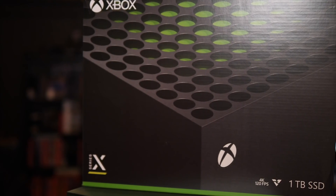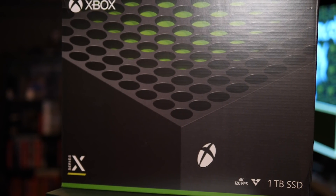All right, my friends, the next generation of video gaming has arrived. Microsoft sent me an Xbox Series X so that I can start reviewing all of the next gen Xbox experiences and dive into this.